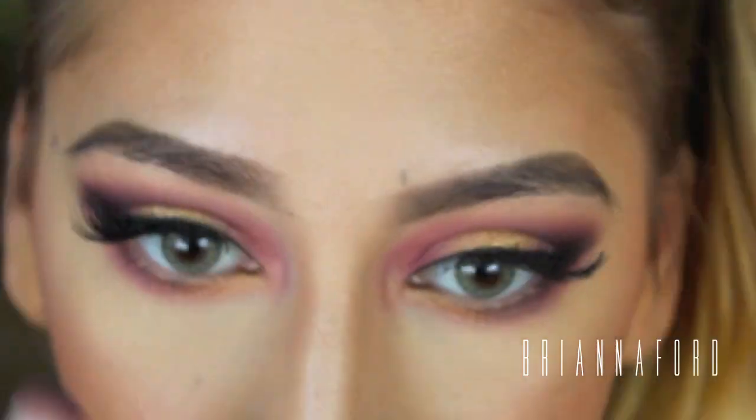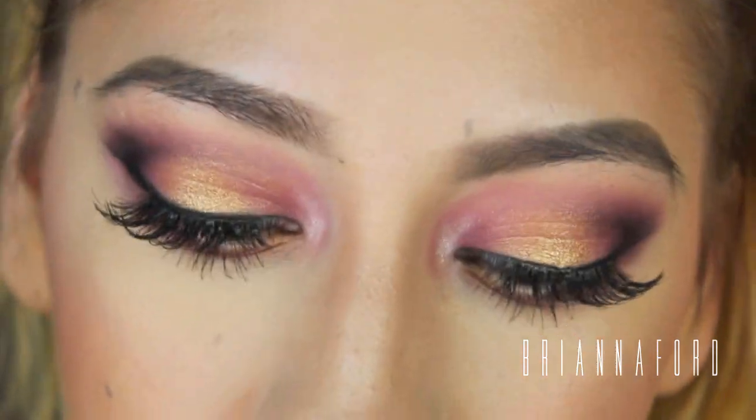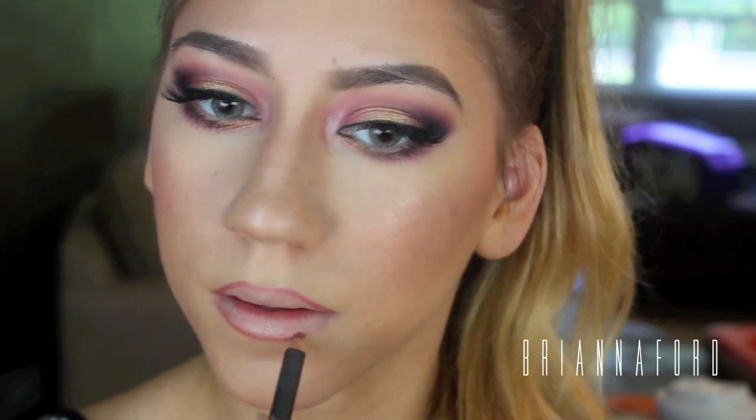Now I'm adding mascara to my false lashes as well as my bottom lashes. For the lips, I'm lining my lips with Soir lip liner from MAC and blending that in — I don't want the lip liner too heavy, just enough to line my lips and give them some extra shape. For the lipstick I'm using MAC Sweet and Sour, which I mentioned in my most recent haul video. This lip combination is my favorite, and I'm finishing with MAC lip gloss in Lots of Laughs.